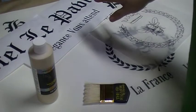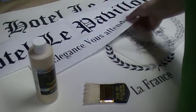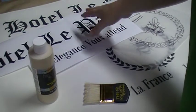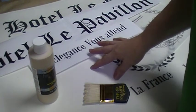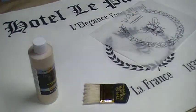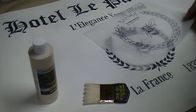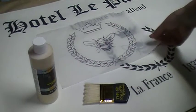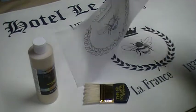We printed off our lettering using the home computer, then traced and transferred it onto our base coated floor cloth using graphite paper. We also transferred on our line drawing, including the emblem in the center, using graphite as well.